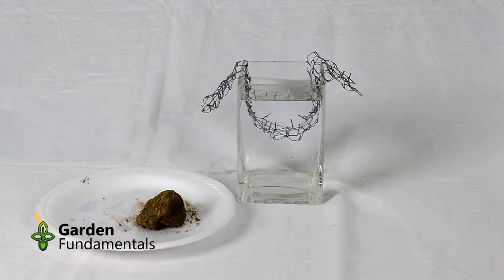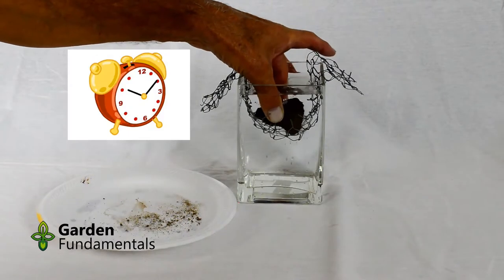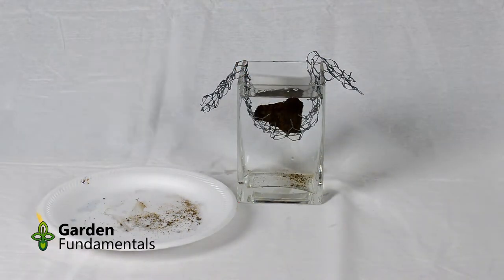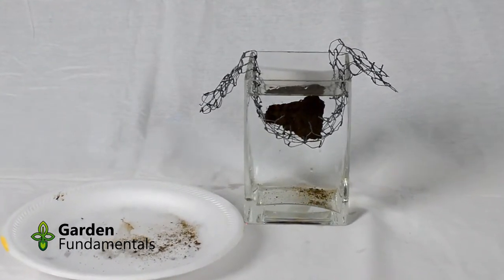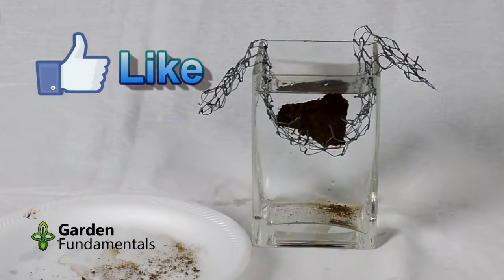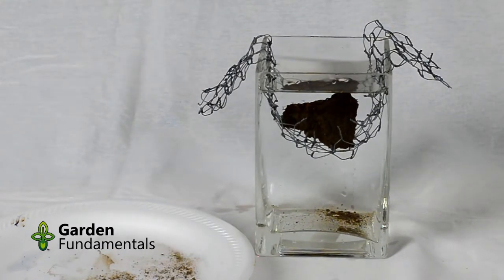To start the test, take your clump of soil and gently place it in the basket and start your timer. The water will rush into the pores, and as they rush in, they actually create quite strong forces on the soil, trying to break it apart. It's these forces that we're trying to measure — are they strong enough to break apart the clump of soil quickly? Or is the soil stable enough that it resists these forces and stays as a nice tight clump?